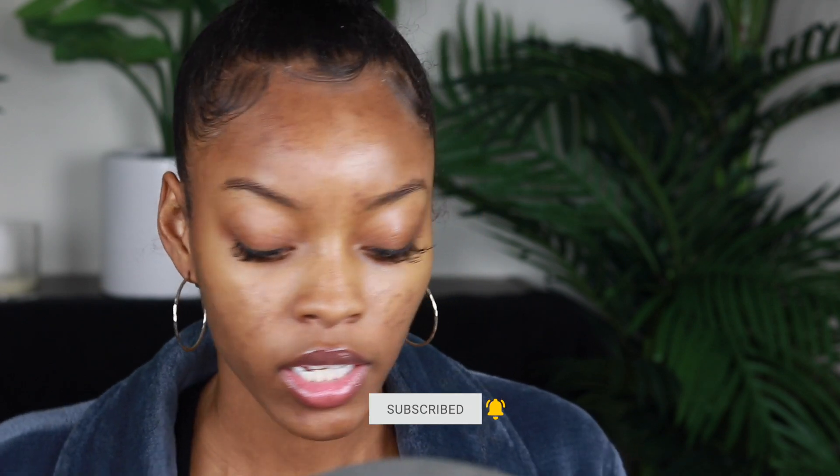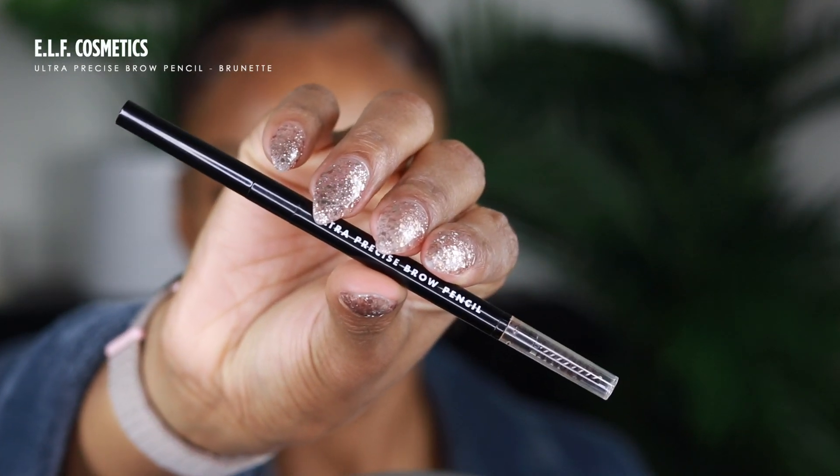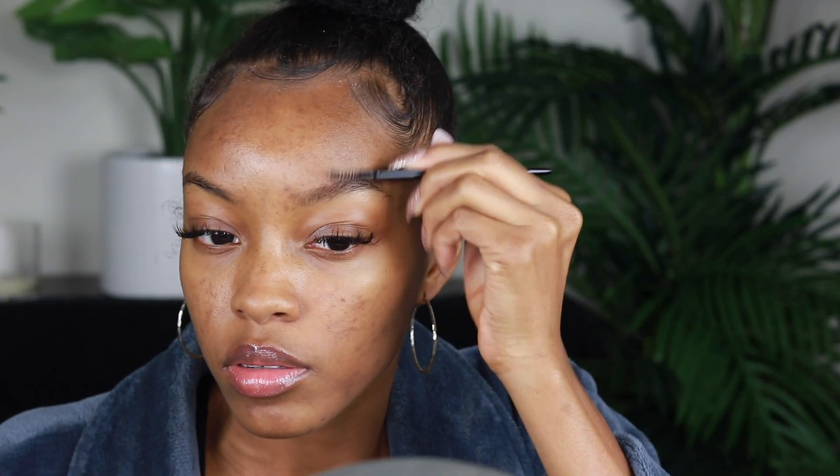Lately I've been trying out a few new drugstore products, and for my brows I've really been liking the elf ultra precise brow pencil. This is in the darkest shade they had, brunette, and I'm just gonna brush out and fill in.